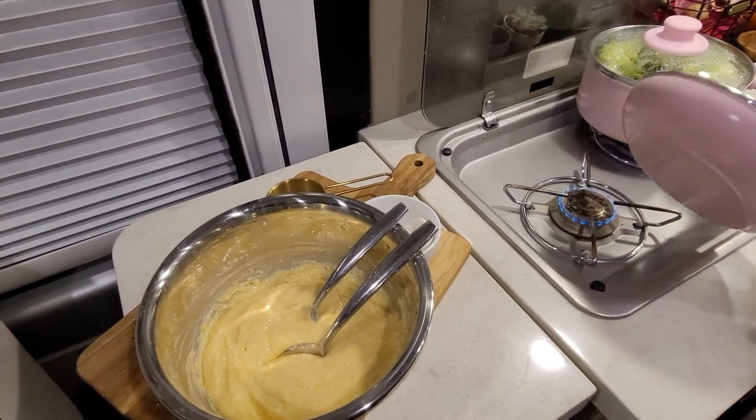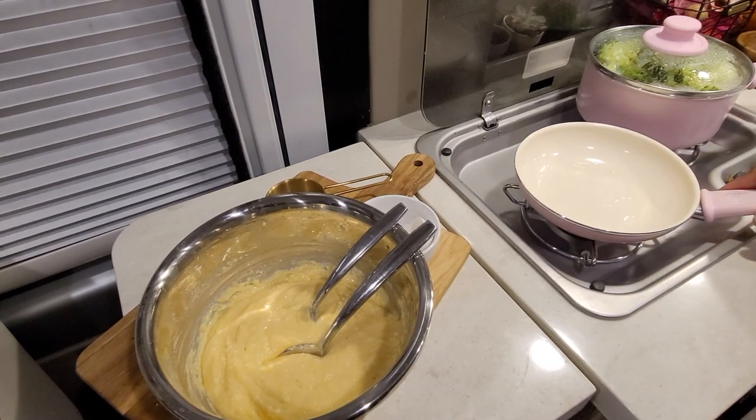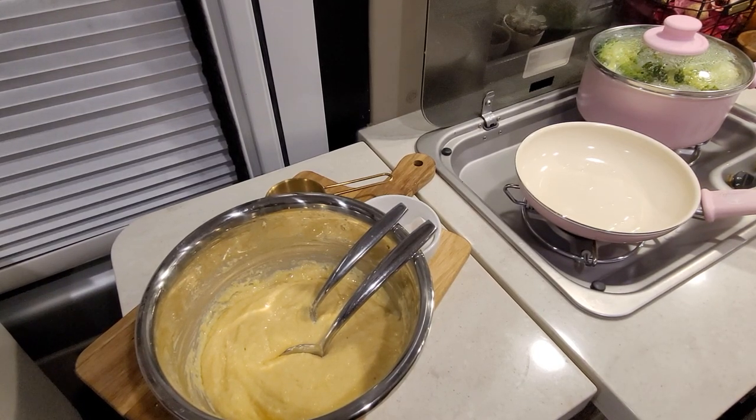I normally cook my pancakes with butter, but with the cornbread I cook it with oil, so I'm letting that heat up. I love cooking cornbread on top of the stove — I did it in my sticks-and-bricks home especially in summer months when I didn't want to heat up the house by turning on the oven. I actually like it better fried than baked in the oven, so give it a try and let me know how you like it!